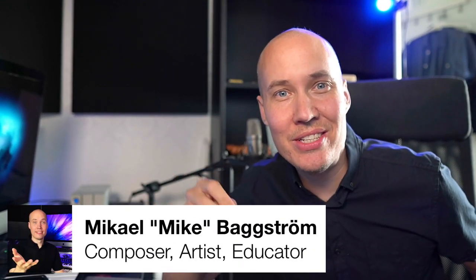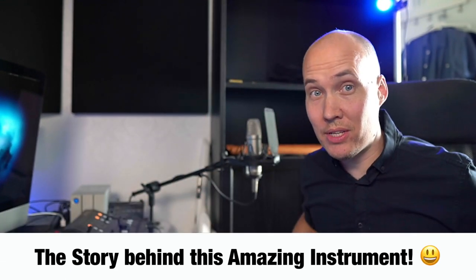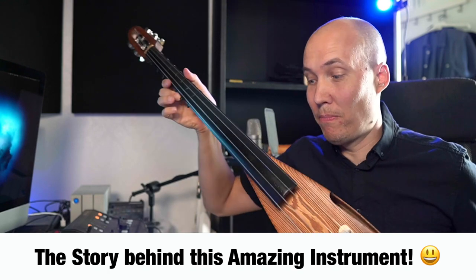Hello my friends, let me share a story with you of how I got this amazing bowed string instrument all the way from a maker in Russia.